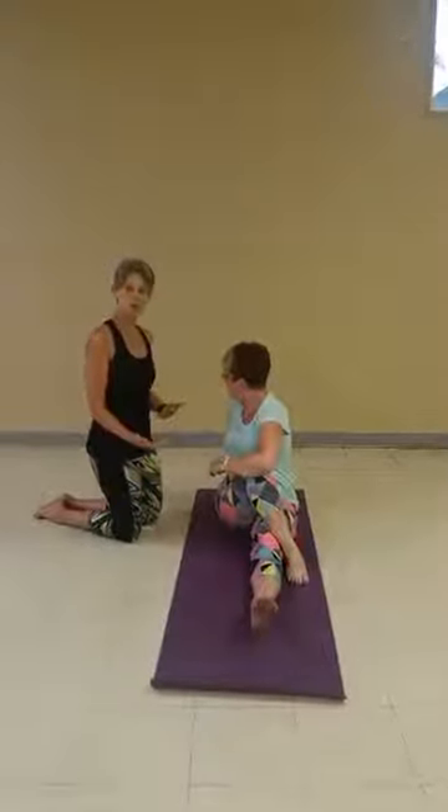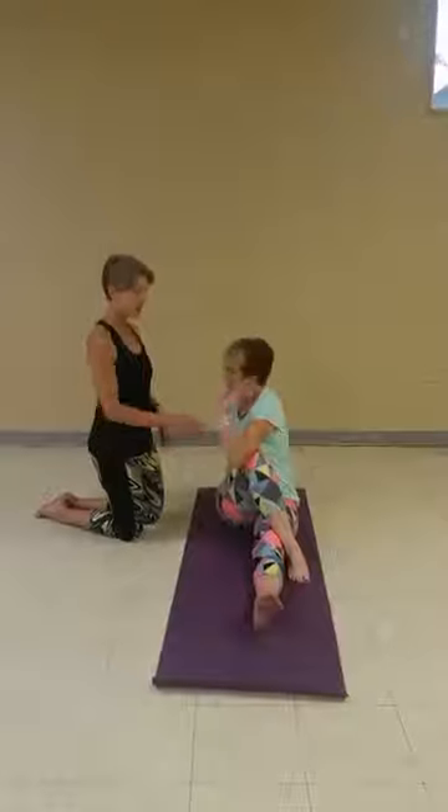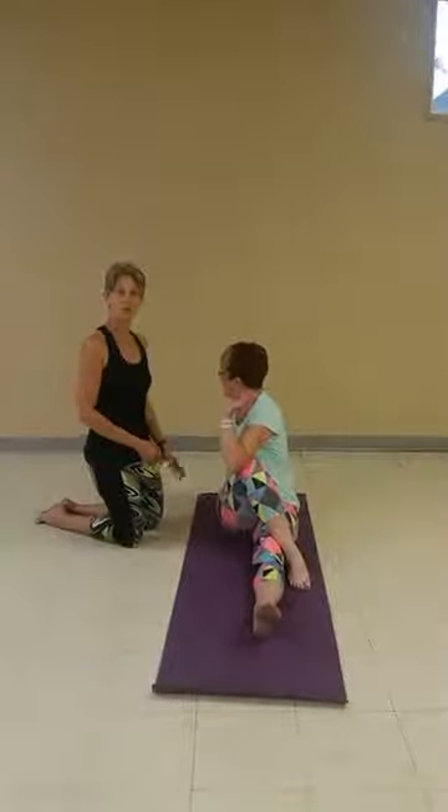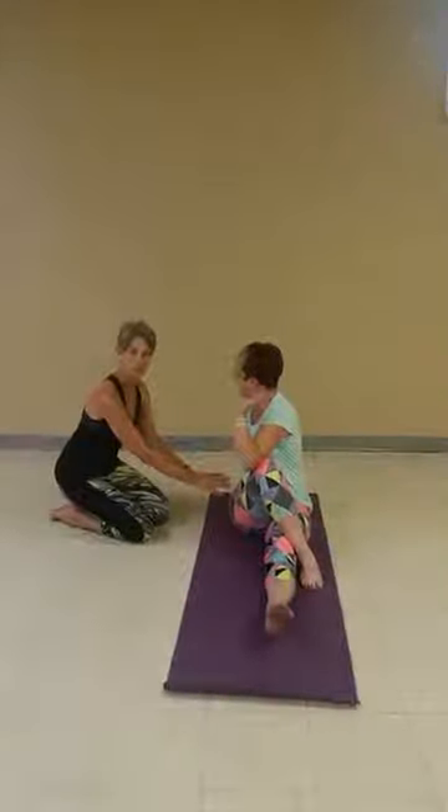Now, if you want to go a little farther in your twist, you can actually bring the elbow to the outside of the knee, lifting up even taller, maybe twisting a little farther. And remember, we're twisting at our torso, not our hips. Our pelvis is nice and grounded.